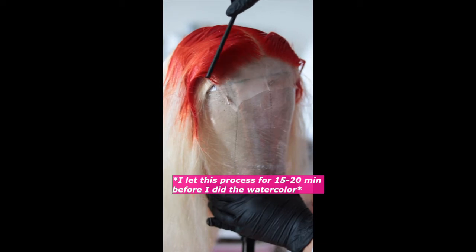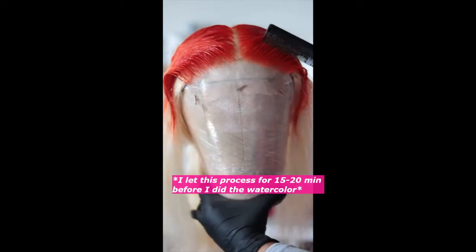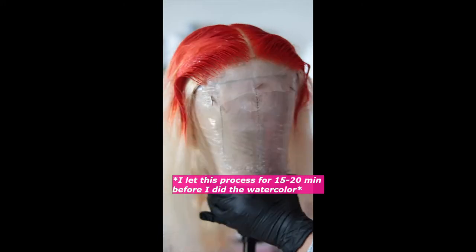Now I have the color over the whole closure and all the roots are colored. I'm going to take this wig and dunk it in some colored water. I'm putting a little bit of hot water into this basin — you don't need a lot of water. I was trying to show you: I did not use a lot of water, just a little bit. Because the more water you use, the more color you have to use.